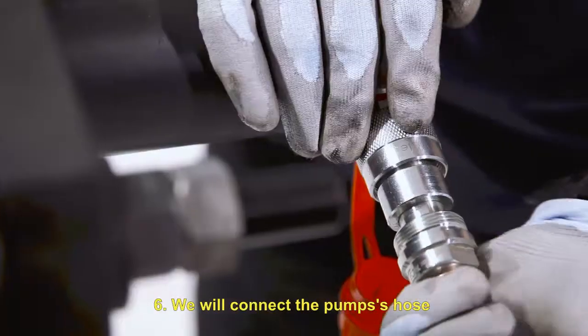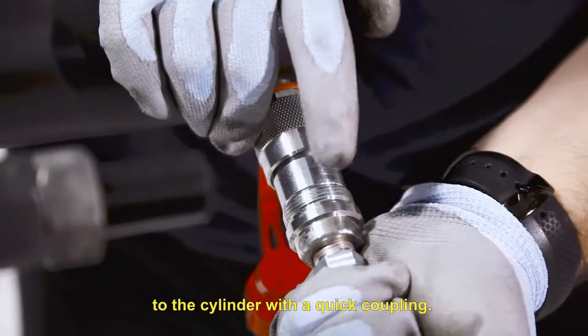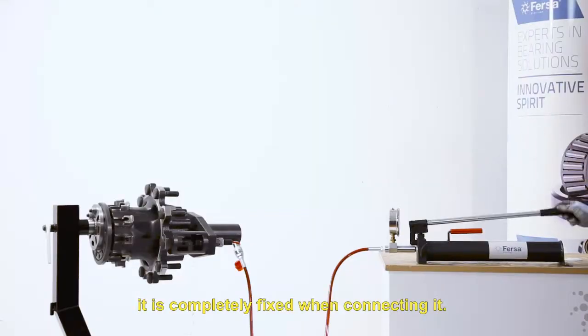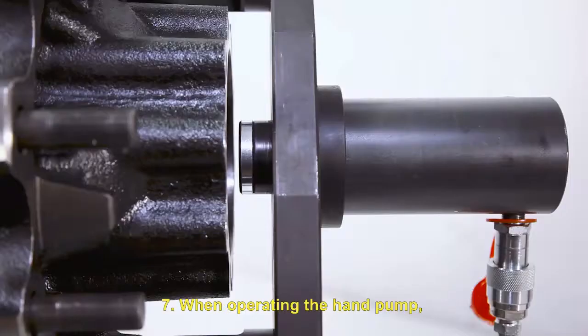We will connect the pump's hose to the cylinder with a quick coupling. It is important that we make sure that it is completely fixed when connecting it. When operating the hand pump,